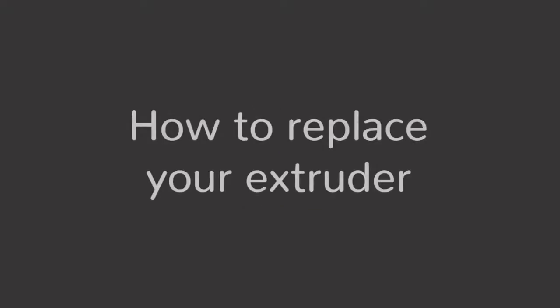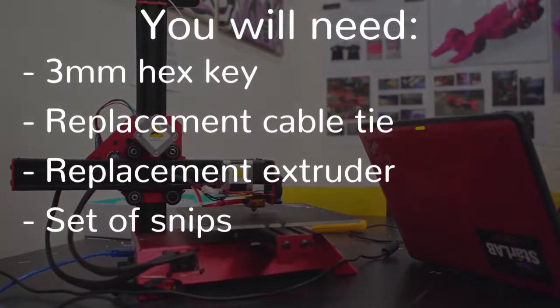In this video, we will cover the process of replacing your extruder. On screen is a list of things that you will need to do this.